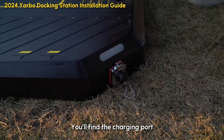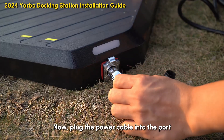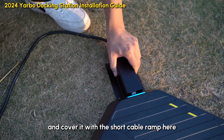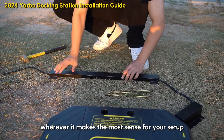You'll find the charging port right next to the display light. Press the button on the top to remove the little cover, then plug the power cable into the port and cover it with the short cable ramp. The longer ramp can be placed wherever it makes the most sense for your setup.